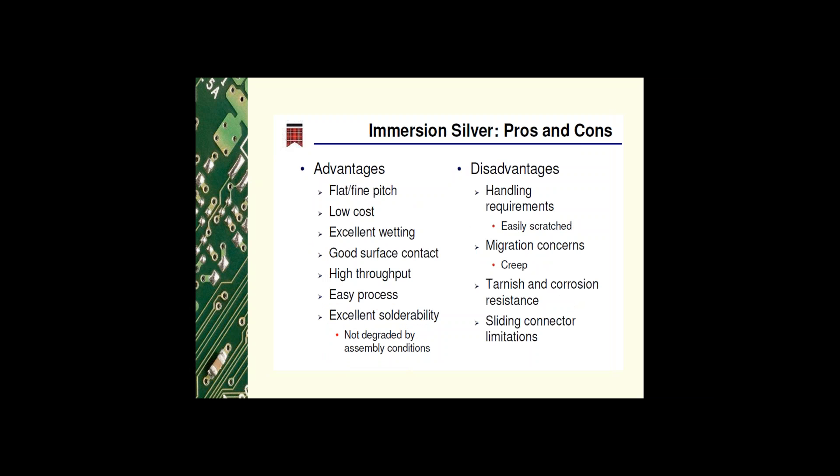For immersion silver, the advantages are: it's a flat finish so you can use fine pitch components, it's low cost, it has excellent wetting capabilities, very good surface contact so you can probe it, it's a high throughput process, very easy to process, and it has excellent solderability that is not degraded by assembly conditions.